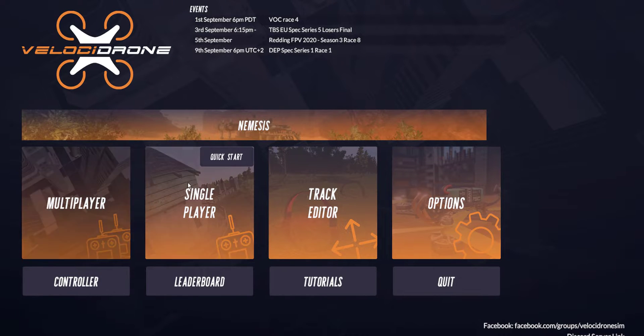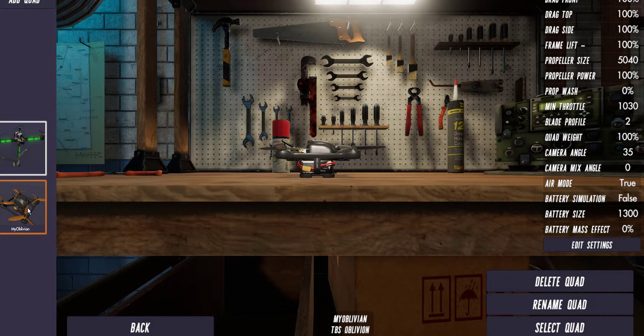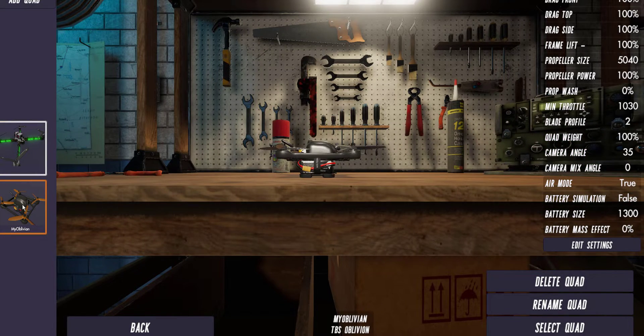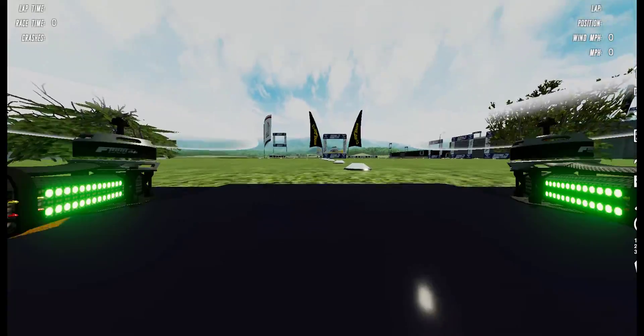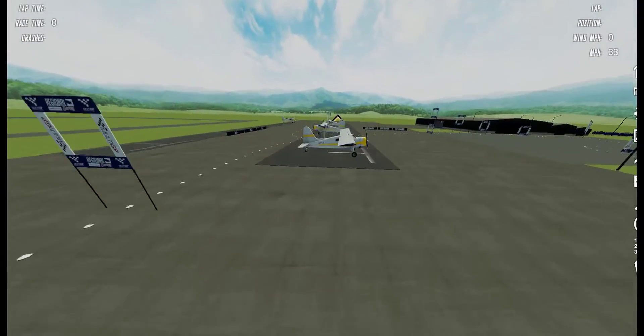Now that we're good to go, I spent an extra five bucks on an add-on package that includes these monster quads. The reason for that is if you're practicing line of sight, it's a lot easier to see one of these huge quads than a little itty bitty micro up in the air. I love the lights and everything. So I'll select the quad — my wings might be a little too big to fit through the box, but I fit through the box!